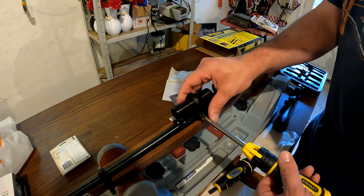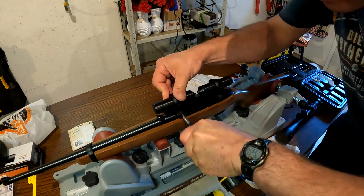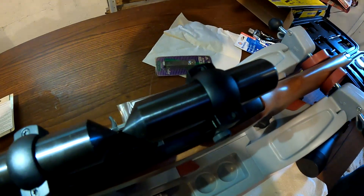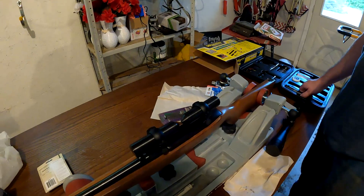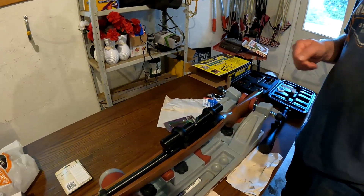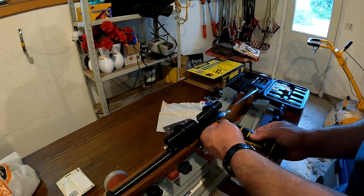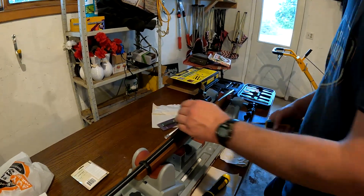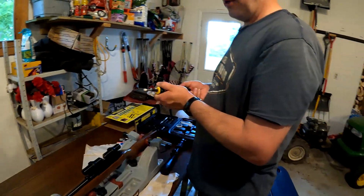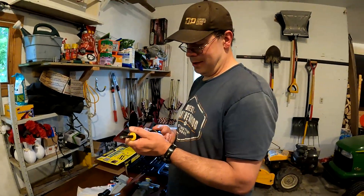We're just a hair off in alignment, so we'll try to get closer. It doesn't have to be perfect because when we lap the rings it's going to take some of that out — but you want it as close as you can so you're not lapping for two days. We'll hit both screws once more to make sure it's good and tight. Now we wait for the Loctite to dry — probably tomorrow. For you guys it'll be right now.